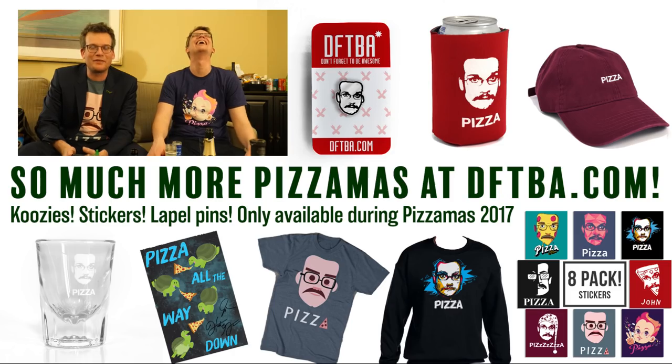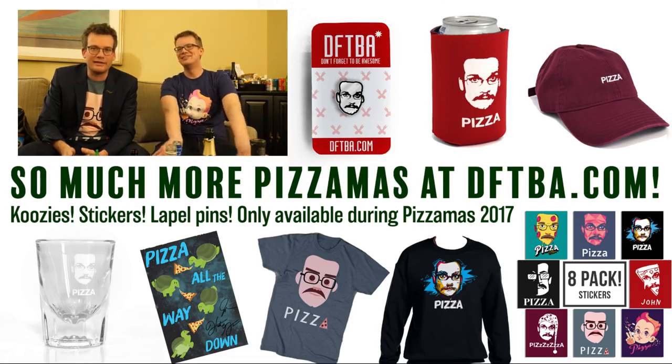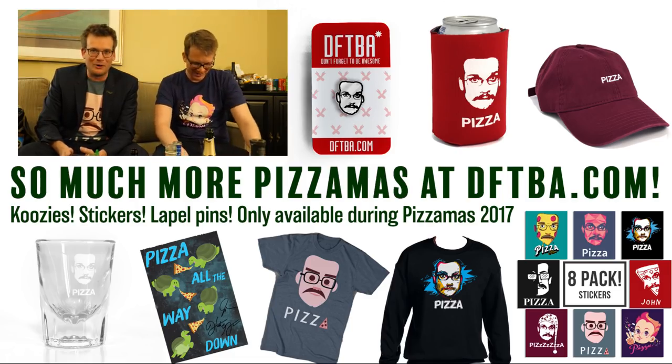Hank, get a hold of yourself for God's sakes. The winner and the person who's going to receive all the Pizzamas merch is the old school Vlogbrothers joke — equal parts Strawberry Hill, champagne, and Diet Dr. Pepper. It was good! It was delicious! I want to fill up bottles with it and sell it on the black market. I wouldn't go that far. Hank, thank you for being here. Get some rest, and I will see you tomorrow.